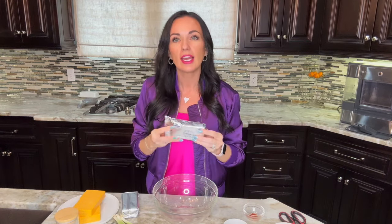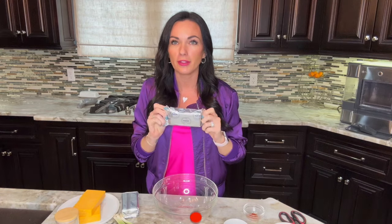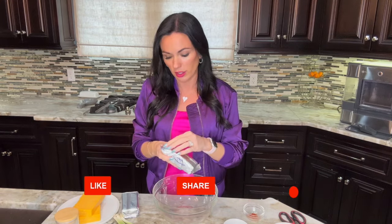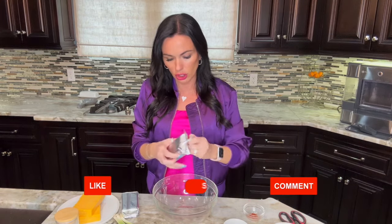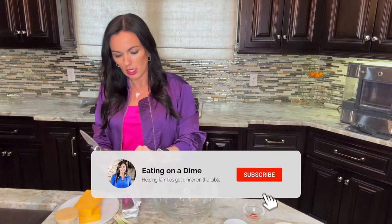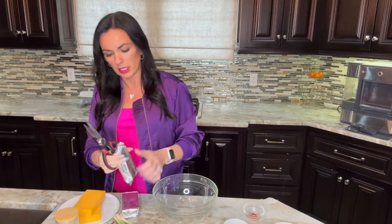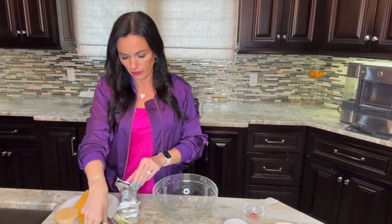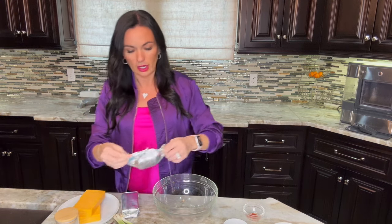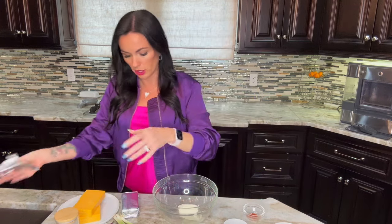The very first thing we're going to start with is cream cheese — this has been softened at room temperature. It is very important that you do that because it's not going to mix well together. We are going to use two containers of cream cheese and place them in a mixing bowl. It should be completely soft to the touch so that way it'll mix well.